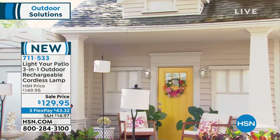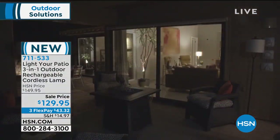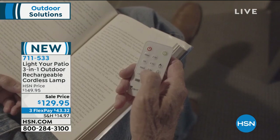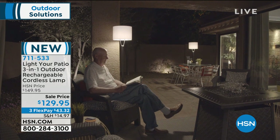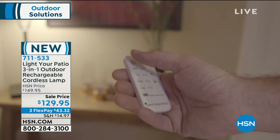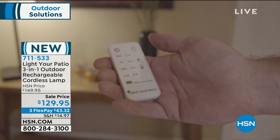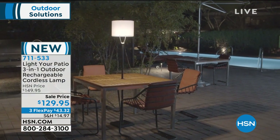Three options and it's only $43 on FlexPay. Get it home, try it out. You must have a space outside that you'd love to light up — on a porch, deck, patio, or even a little apartment space outside. Nobody wants to be out under a spotlight. This is like a real designer-inspired indoor lamp that you can bring outside. I love the clean lines, and most of all the light that comes off it is beautiful.